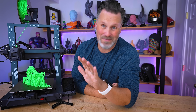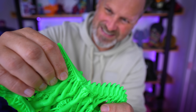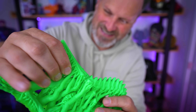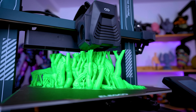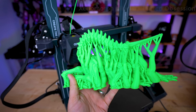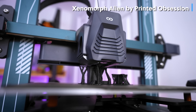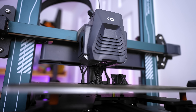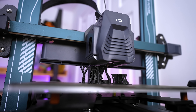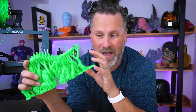3D printing is awesome, however one thing that's not fun is when you find out that the supports you used can't be easily removed. In today's video I'm going to show you a very easy and quick test that you can run on your 3D printer to optimize your support settings — and yeah, this is not budging.